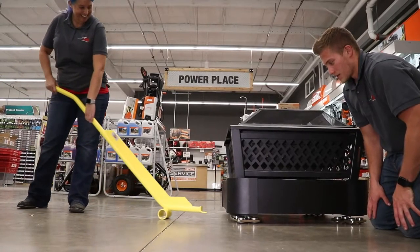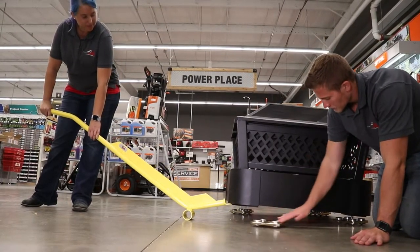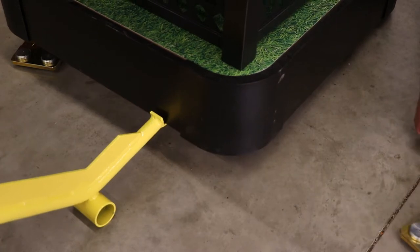Once you arrive at your destination, remove the skates by raising each of the legs or corners once again, and pulling the skate out from underneath. The magnetic handle can be used here yet again.